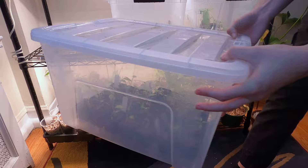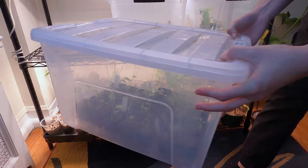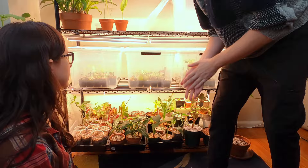I like the bins because they're really carefree. You don't have to water them very often, they're easy to clean, and they're really space saving. And there's another one with just some assorted stuff.